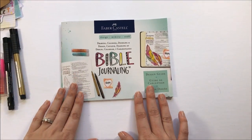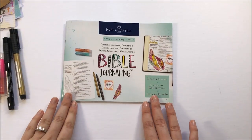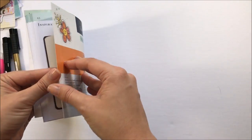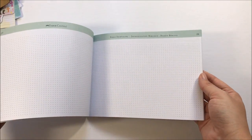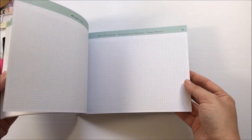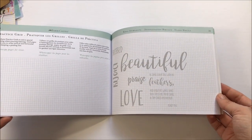They also include what I think they're calling a 46 page design guide, which gives you some ideas on how to use the products from the kit in your journaling Bible. When they say 46 pages, I think it's a little deceptive — a big chunk of it is grid line and dot grids for practicing hand lettering, so it's not 46 pages packed full of tips and tricks. A lot of it is practice sheets, which is nice if you're not comfortable with hand lettering. It does say you can make copies of these to practice lettering.